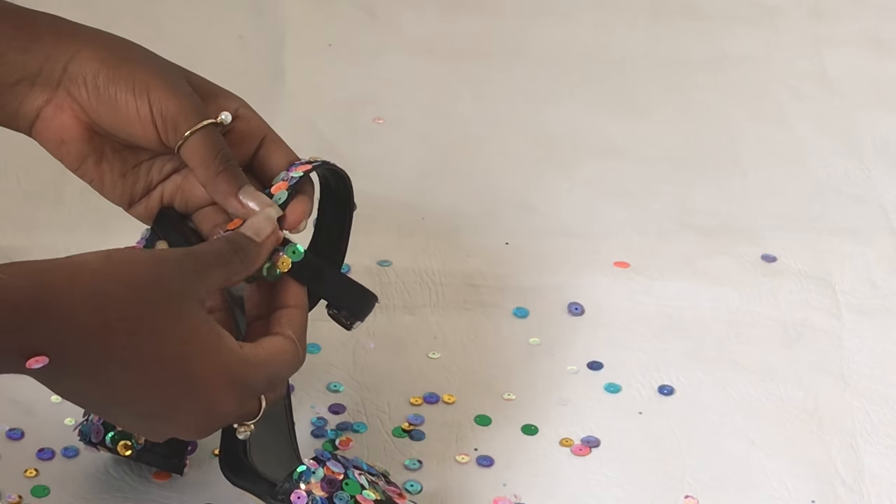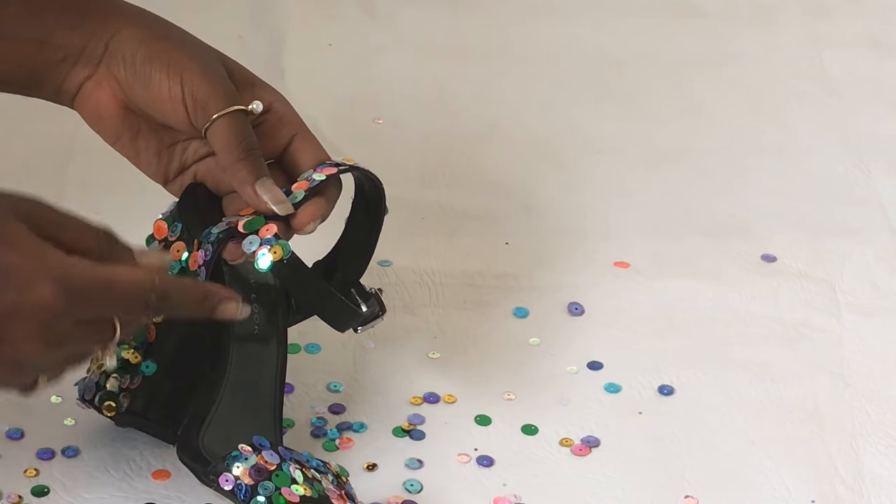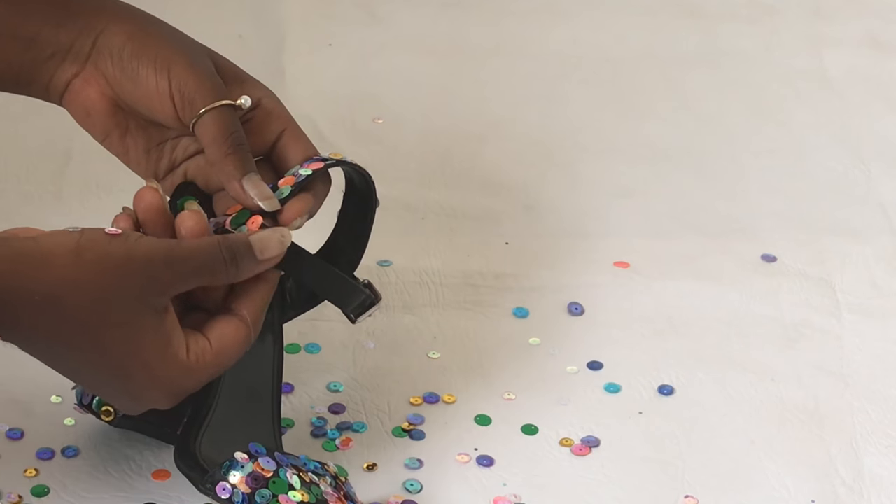On the last strap — this part is very slim, so I was just moving the sequins around because I didn't want it to be too bulky on that strap.